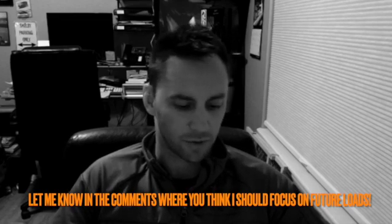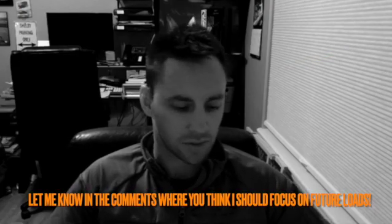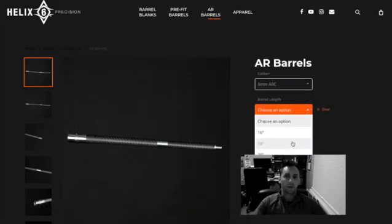The first couple shots were 2,699 and 2,702 — pretty good. Moving on up to the high end, I got 2,819 feet per second, which was also good, with a very small delta between the two charges: 2,815 and 2,824. So I'm looking at either the bottom end or the top end, where 2,700 feet per second is kind of where I wanted to be for the 6 ARC. The velocities are about where we want them, and now we're just going to do a little bit of accuracy testing. The Helix 6 carbon fiber barrel, 18-inch with a rifle-length plus one gas system, has been very reliable and shooting great.